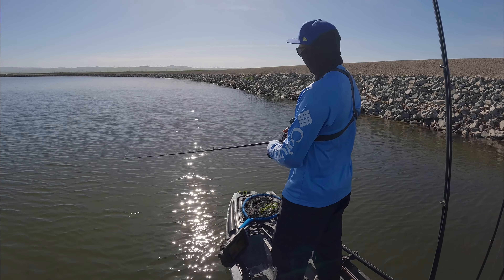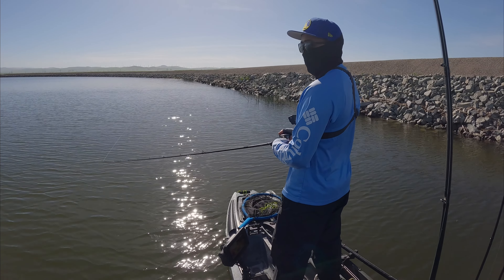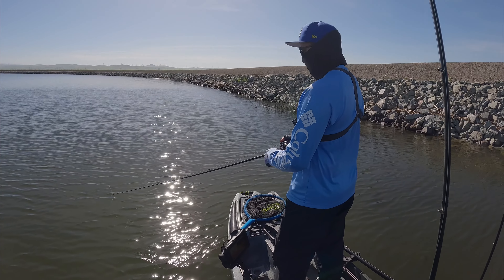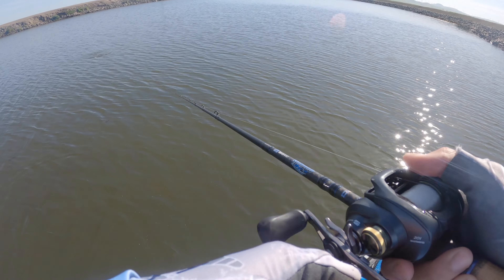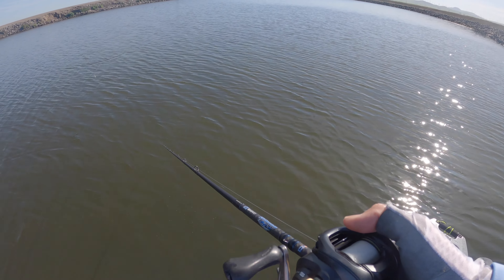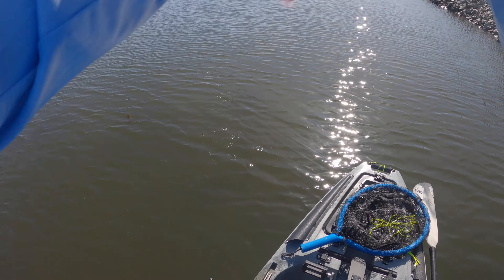I don't mind it — it's a big bait, so the bites are already slow. Might as well try to get the bigger ones when they do bite. I feel like this is a great bait to target striper too, so if there are any striper in the area, they'll come for it.